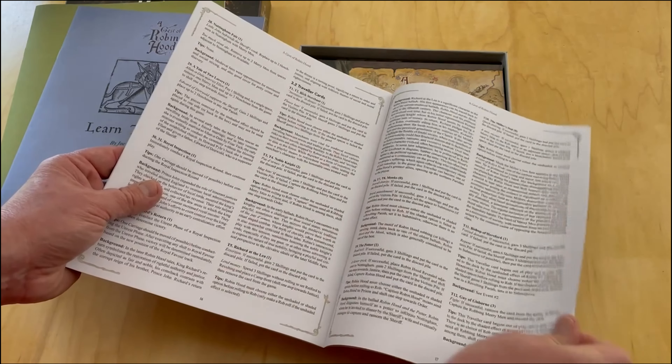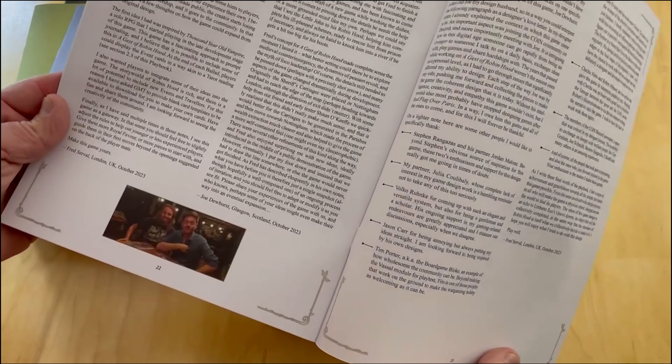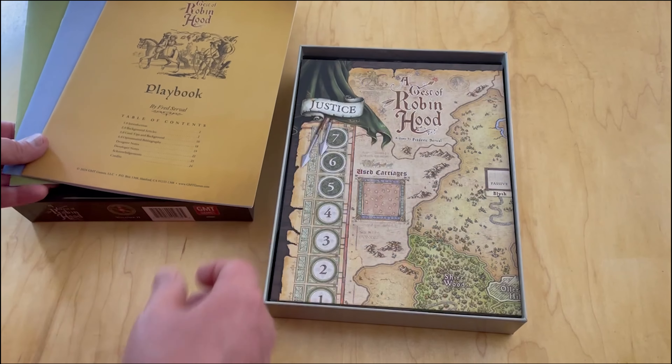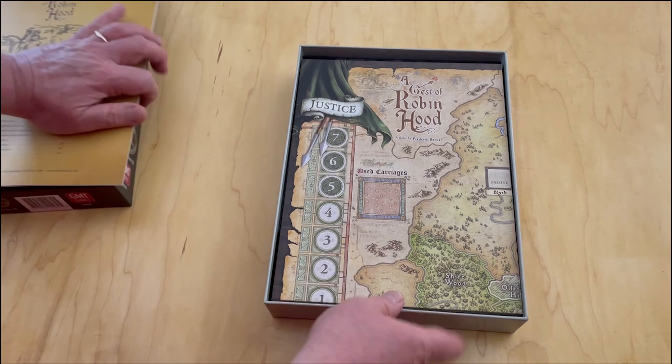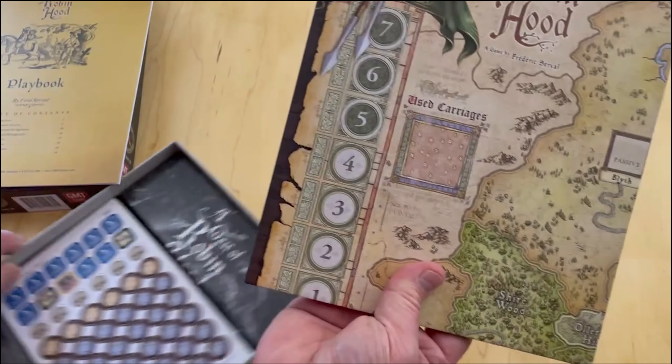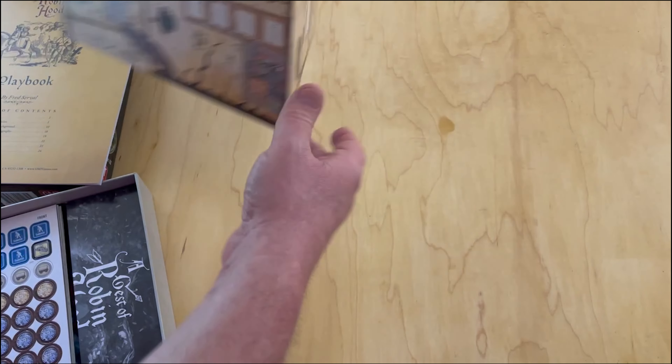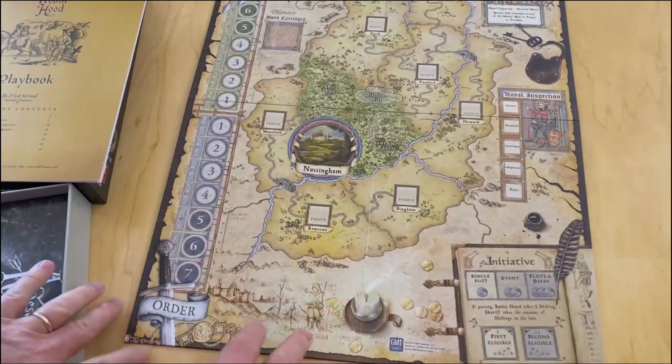Here you can see the Traveler cards. I did an interview with Fred on this game on the blog several years ago, so if you want to get more information you might want to check that out. The next thing that confronts us here is the mounted map board - fairly small and concise. I'm good with that - the game is not going to be a table hog and is going to look really nice on the table.